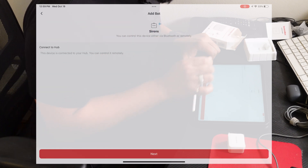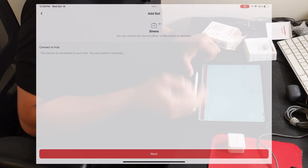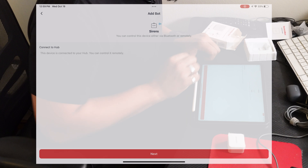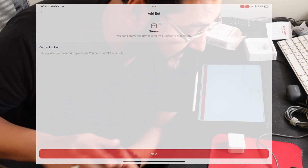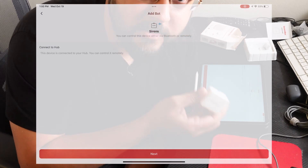We're going to select a room, then hit next. Now at the very top you can see 'Sirens' is connected via Bluetooth. You can connect this to your hub — setting up your hub is pretty much the exact same process, you just need to add a device. Once connected to your hub, you can control it remotely. I want to reiterate: if you're not using this device outside of Bluetooth range, you don't need the hub — but I want to use it outside of that range.